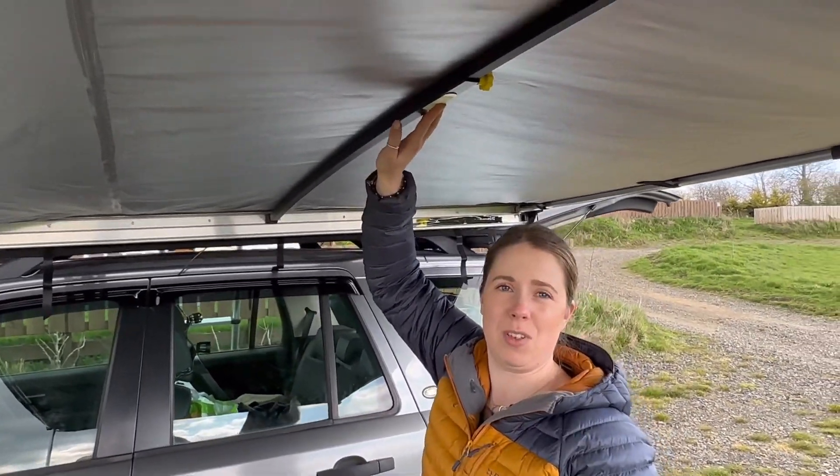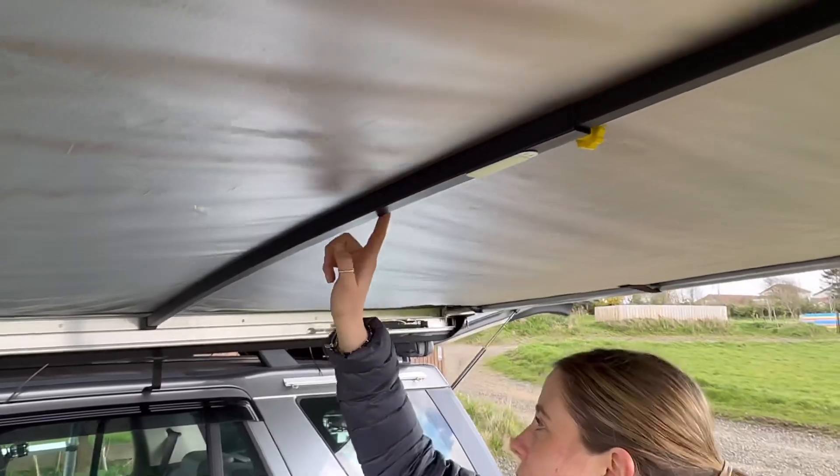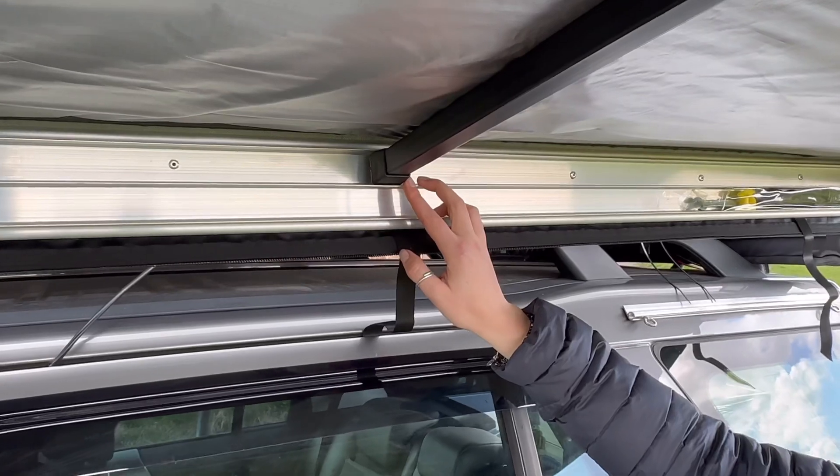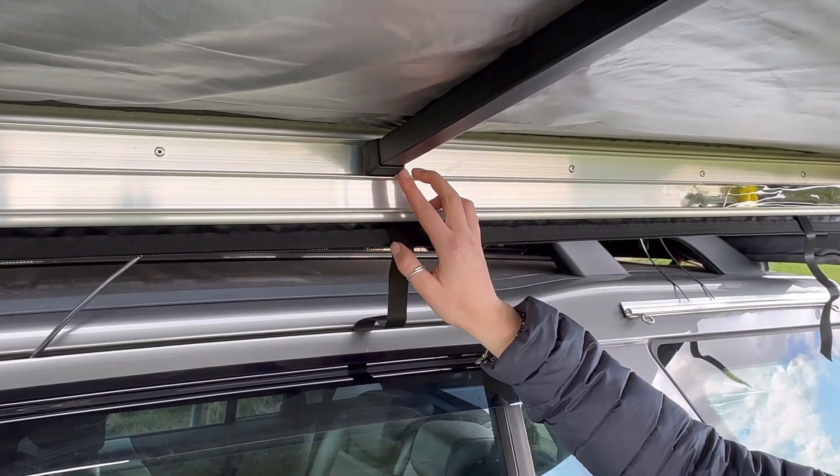We've attached a little velcro strip there just for us to put some lights on later on. You can see where it slots into the side rail for the tent box awning on the side here — no drilling or any work required.